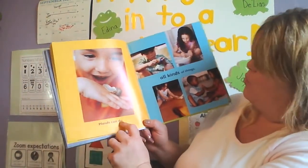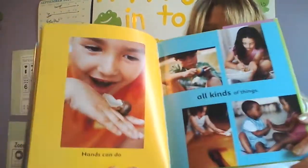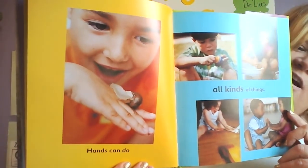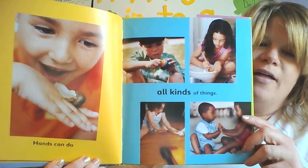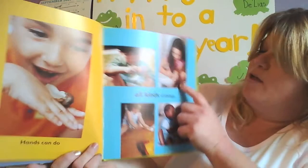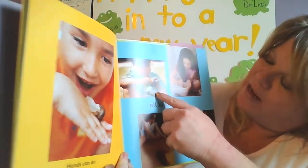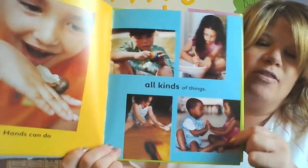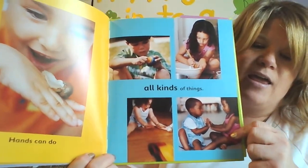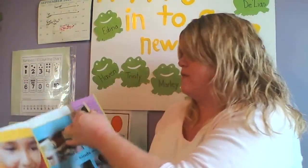Hands can do all kinds of things! It looks like he's touching maybe a slug or a snail. And then somebody is mixing — maybe they're helping their parents cook. He's playing with a tape measure. And they're playing patty cake. So you can use your hands for all types of things.